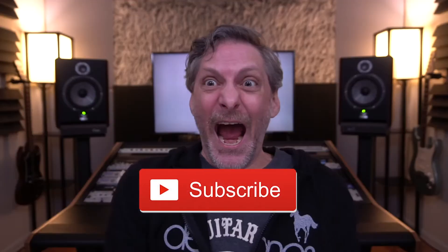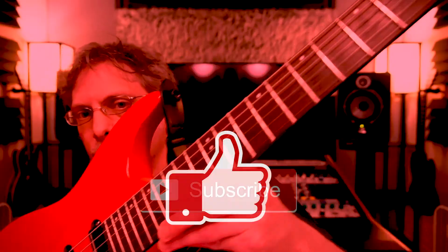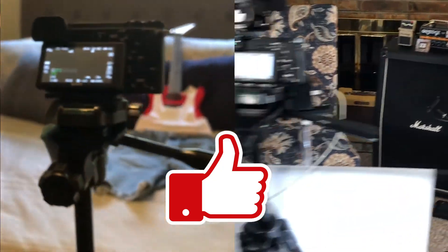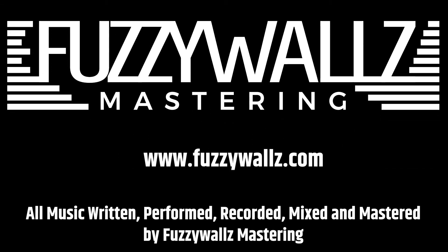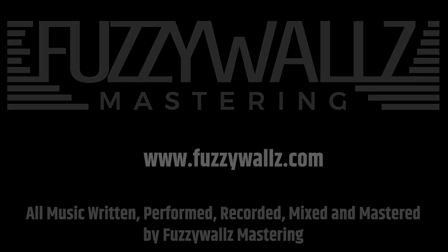If you enjoyed this video, please subscribe to our channel, click that like button, and when your final mix is ready for mastering, Fuzzy Walls Mastering is always standing by. Thank you.